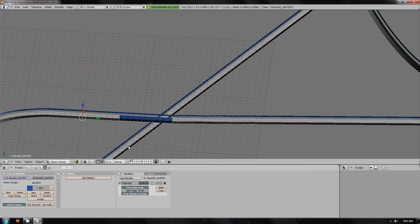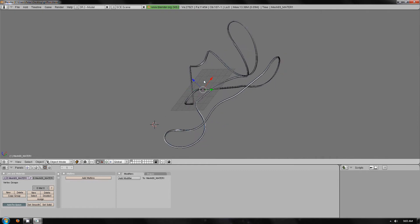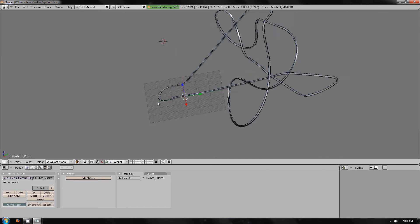Okay, so that's all the spine done. Obviously the rails don't need doing because they're circular — it's the same as circular spines as well. They won't need edge splitting.